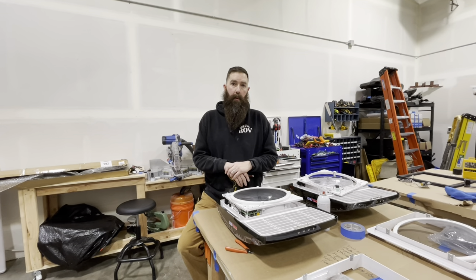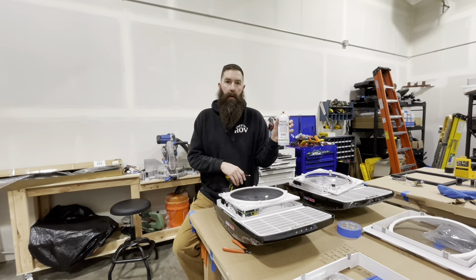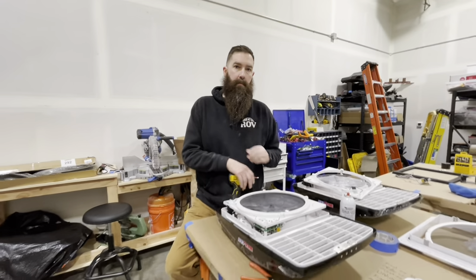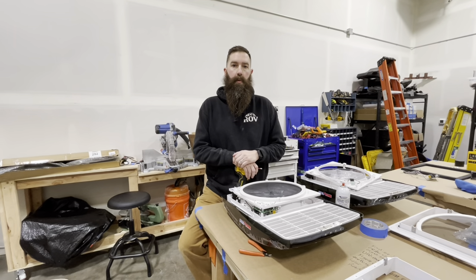So what we do before we ever install a fan is put what's called a conformal coating — it's what they use to waterproof motherboards. I'll put a link for it down below. One of the first people I saw do this was Everlanders. They have a really good YouTube channel, so check theirs out.